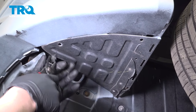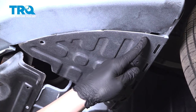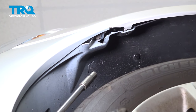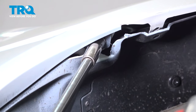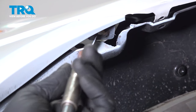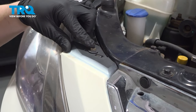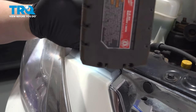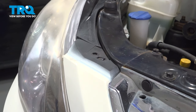Remove the two clips on the splash shield on the bottom. Do this on the other side. Using a 10 millimeter socket, remove the bolt on the corner of the bumper. There will be one on either side. Do the same thing on the other side. Remove the 10 millimeter bolts on the top corner of the bumper. Do the same thing on the other side.